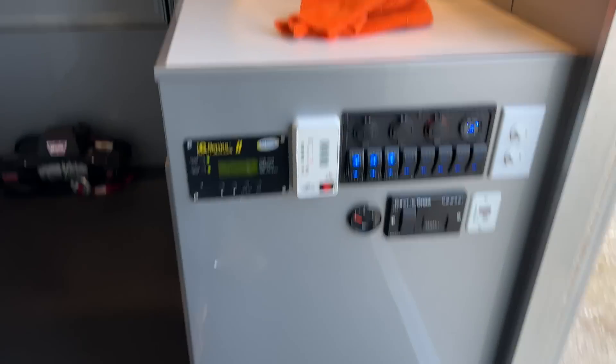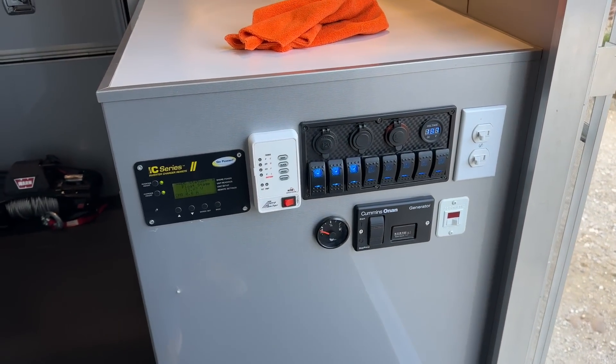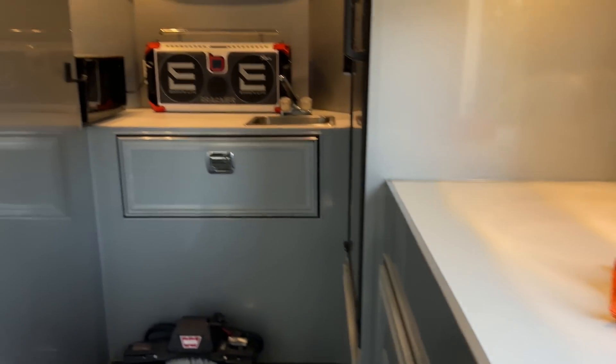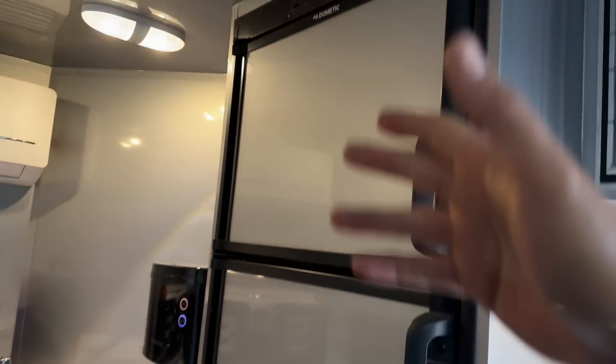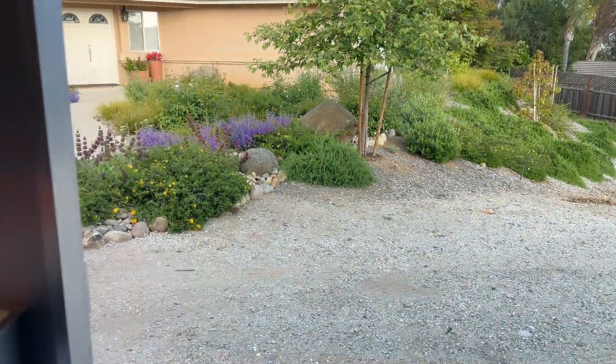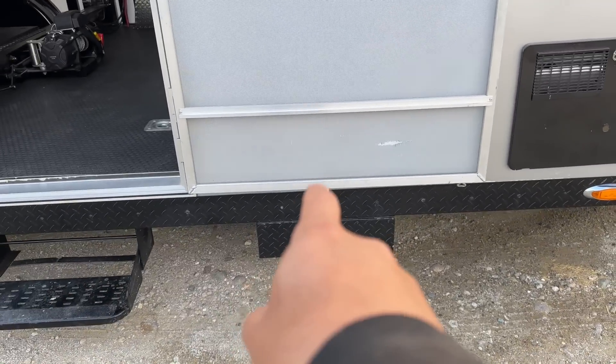The TV works without the generator because I've installed a 2,000-watt Go Power inverter in here, so you can run pretty much everything — lights, the fridge. You can set it on AC or propane if you'd like. I'll show you a little walk-around.